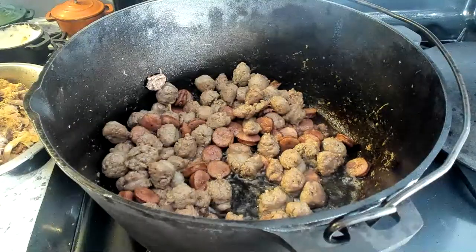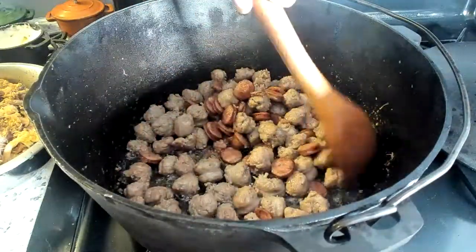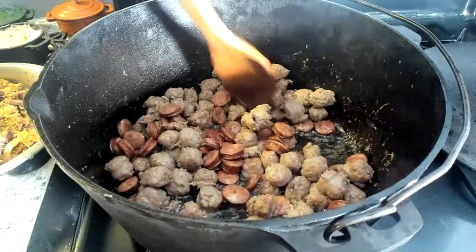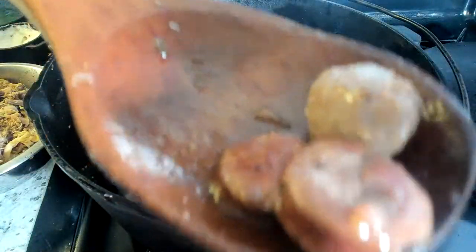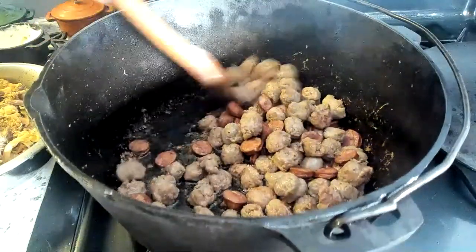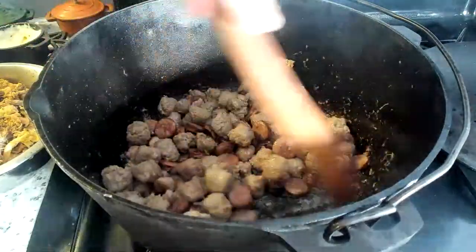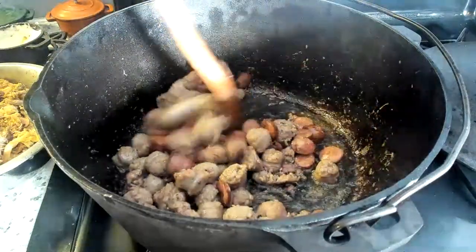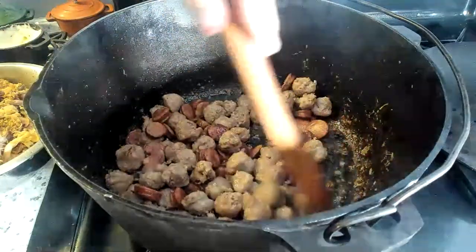See this wooden spatula here? It has no idea what it's about to go through. That's a lot of sausage — I could just eat this how it is. Despite the fact that it's not traditional, I think the Italian sausage flavor is going quite well with the andouille. And might I suggest — if you haven't used Italian sausage in your gumbo and your jambalaya, give it a try. That's probably Yankee talk.